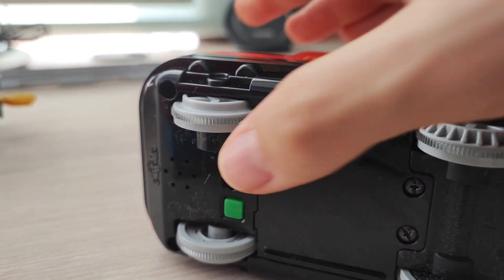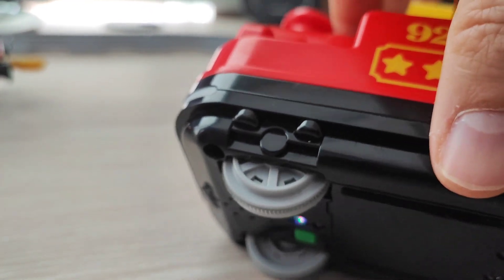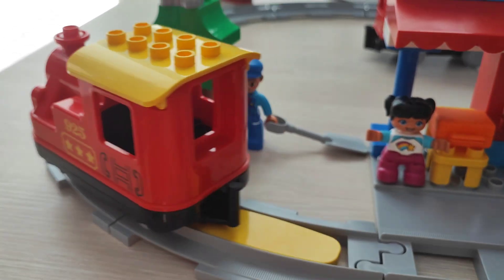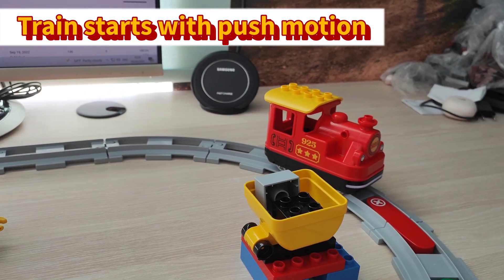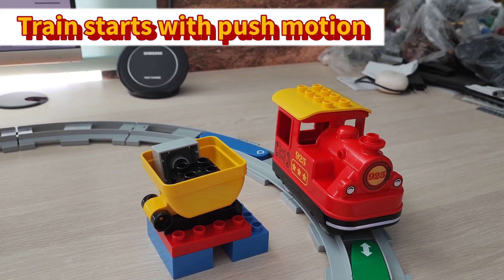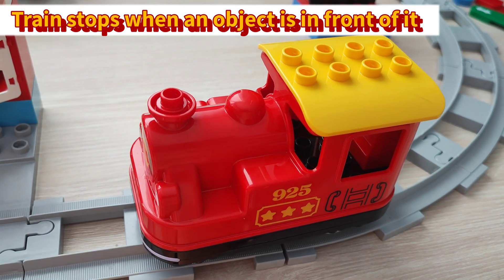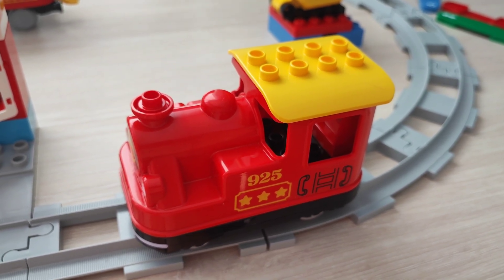Let's now turn on the train and see how it moves. Let's put the train on the tracks and just push it, since it has a push-and-go mode. The locomotive starts moving. Stopping the train is also easy — you just put your hand in front and it stops automatically. When the train collides into some sort of obstacle, it is designed to stop and not keep bumping into it.